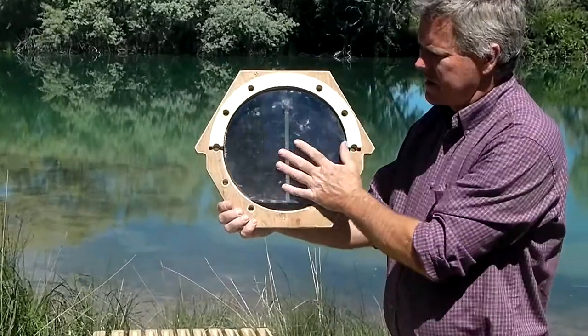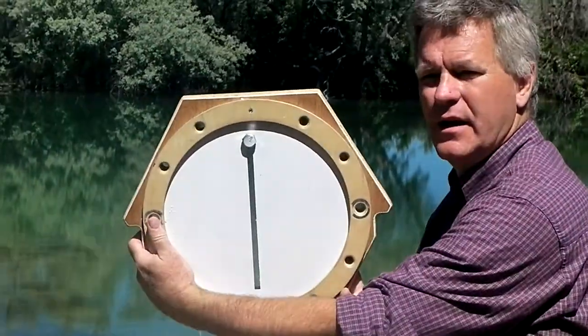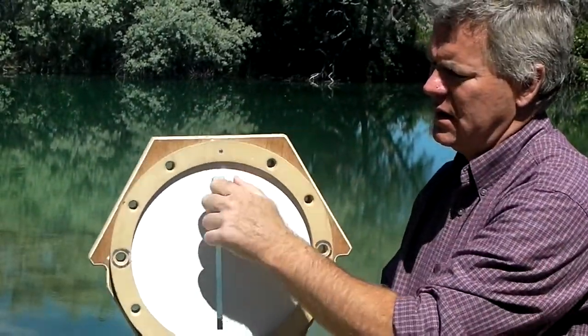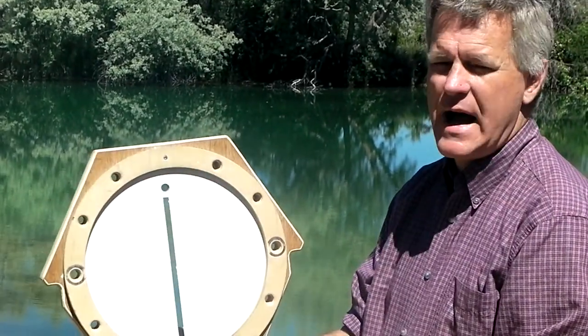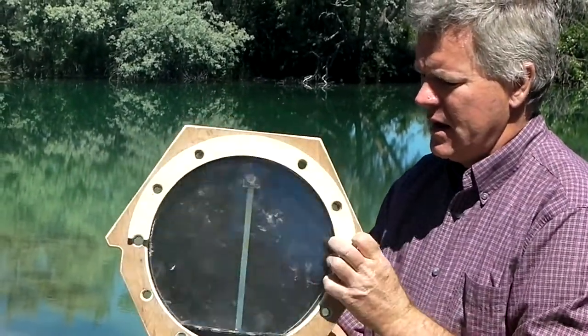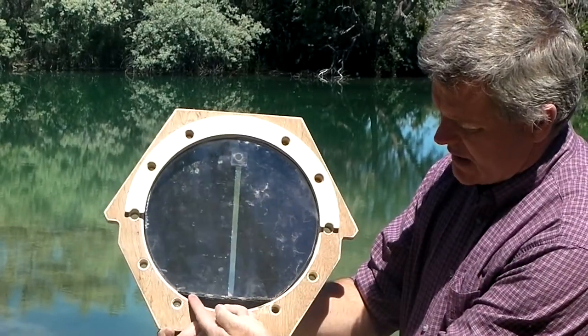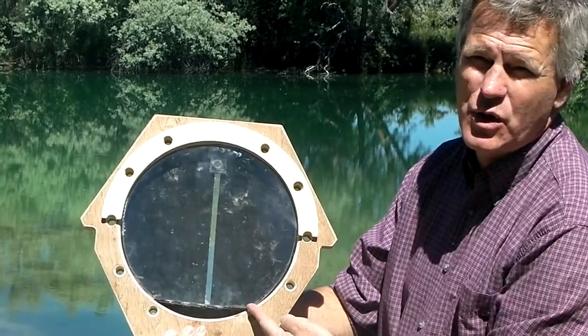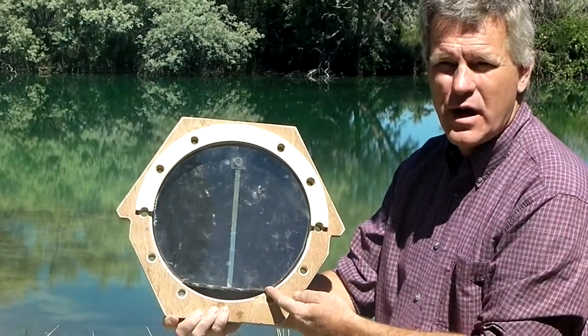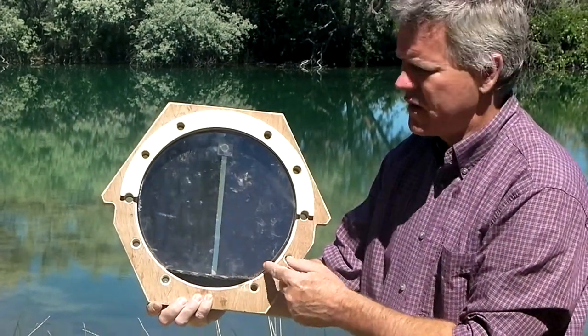The feeder itself is encased in the very back ring. You fill it from here. It's based off of a vacuum, and then on the underside, the bees actually access the bottom of the feeder to get to the liquid — the sugar water, or whatever recipe you want to use to fill this up.